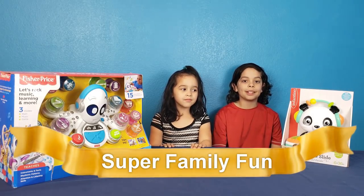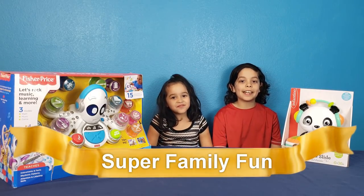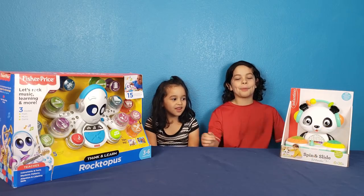Hi everybody, it's Super Family Fun. I'm Xavier. I'm Sophia. And today we're going to be having a DJ battle.